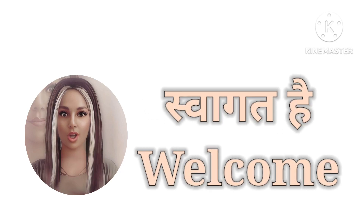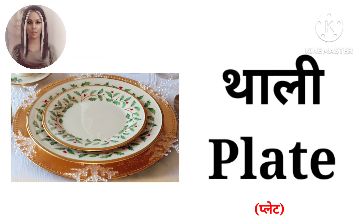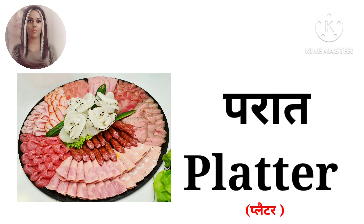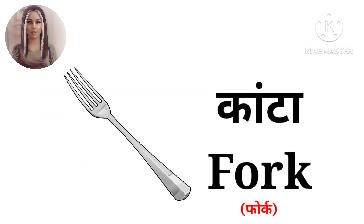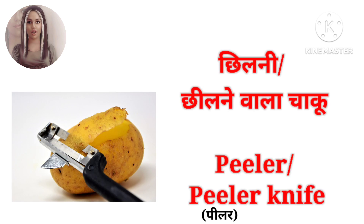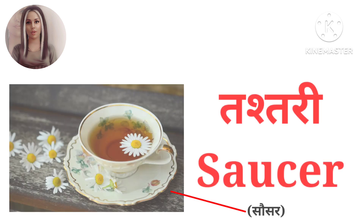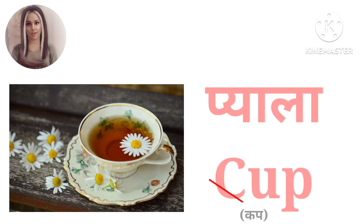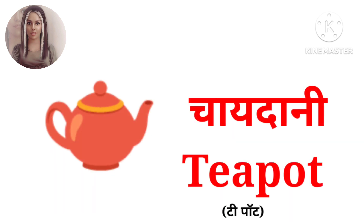Welcome dear learners, today we are going to learn kitchen related vocabulary. Let's start. Cup, Teapot.